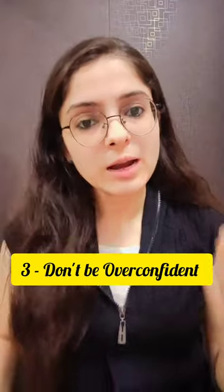Tip 3: Don't be overconfident. If you are overconfident and the examiner asks which topics you know, and you say everything comes to you, the examiner will try to test you at your hardest. Instead, say these topics are my favourite — be polite about it.